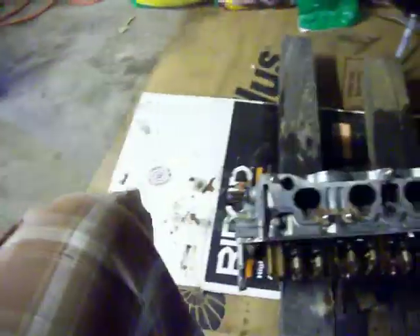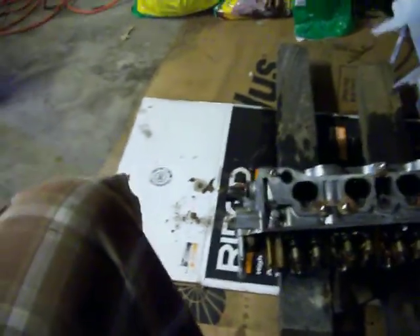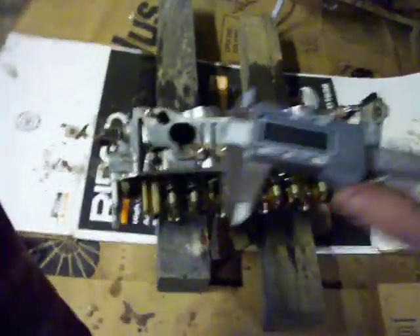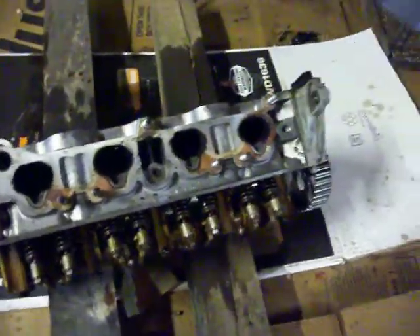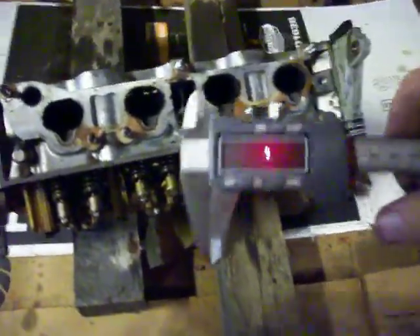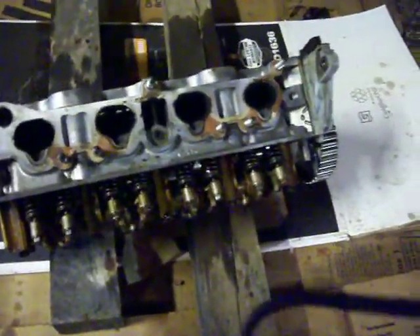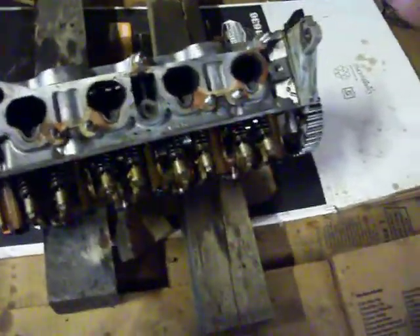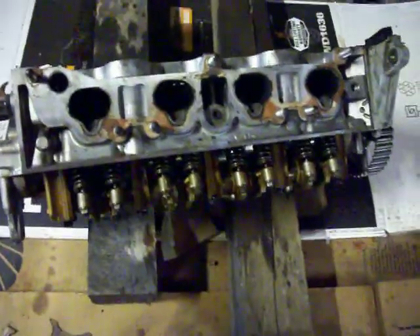You're going to take a pair of digital calipers — whatever you have. I have a set of digital calipers. Whatever your spec is measured in, millimeters or inches, you want to make sure it's never been surfaced a bunch of times before, so it can be resurfaced if it's warped or for any reason it needs to be resurfaced.